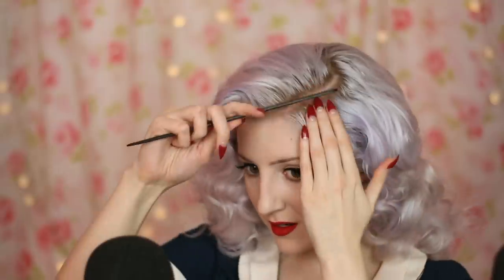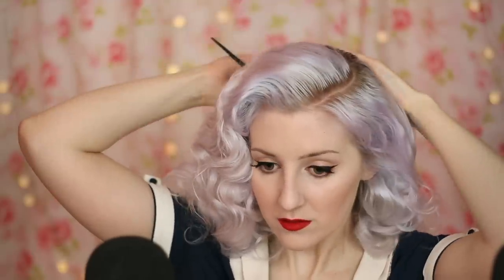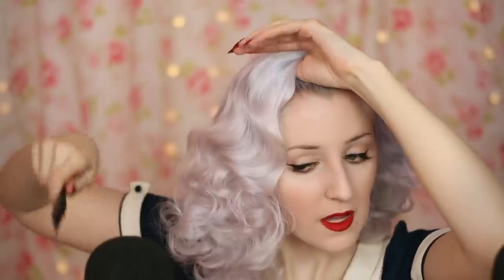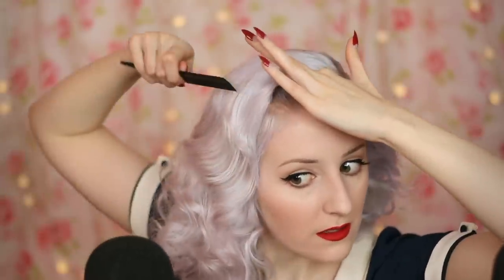Now I have my rat tail comb here, and I'm just going to use it a little bit to smooth down these sections. This is only going to work with this comb because we've already brushed this section. Don't introduce the comb until you're sure that things have been really brushed out — otherwise you are going to get so frustrated.